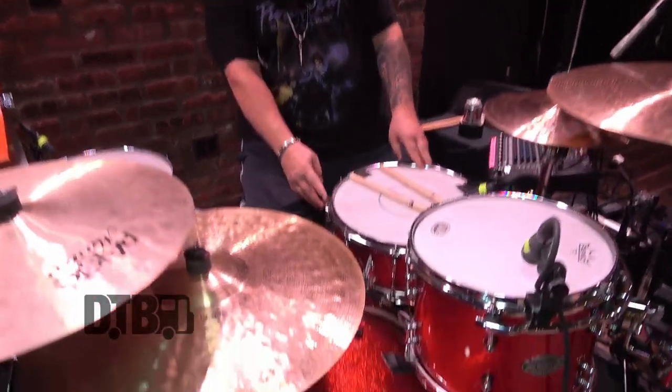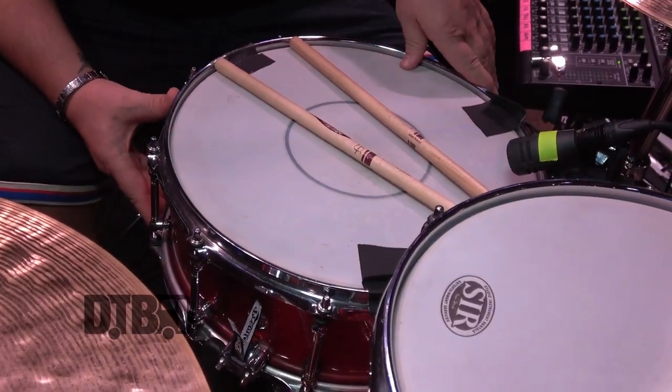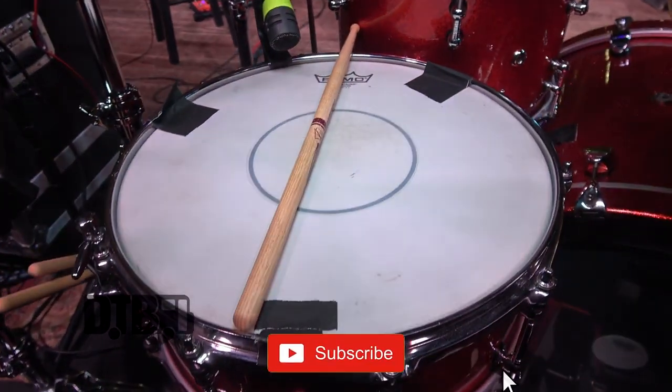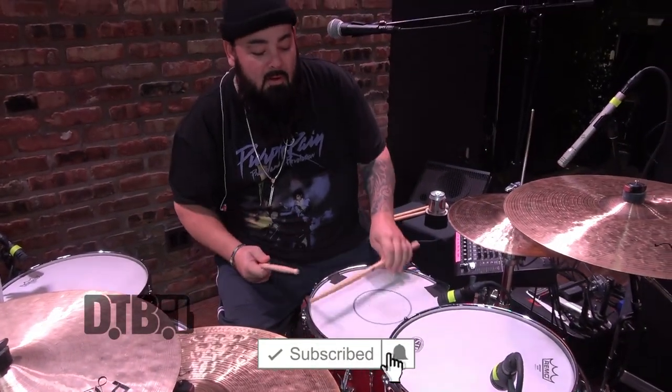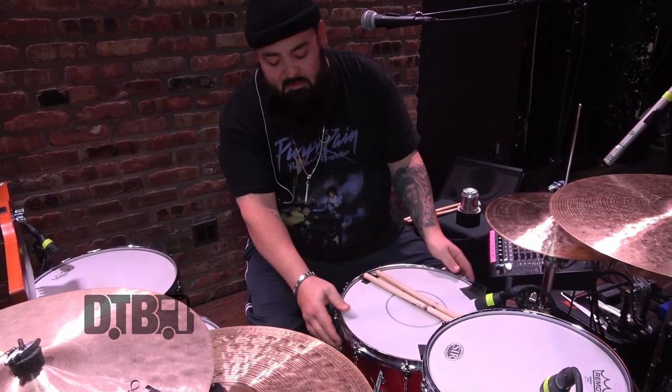Then we're moving over to a standard wood, four and a half inch deep, 14-inch Modern Classic snare. Nice wooden drum, nice and warm. You get a nice cross stick as well.